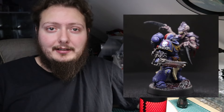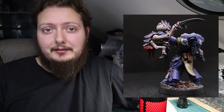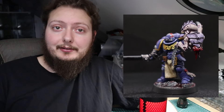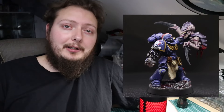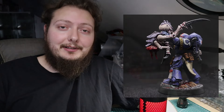Well there you have it - Captain Titus in all his Space Marine 2 glory! I had a lot of fun building and painting this one-off model. Let me know what you think - does it look like Captain Titus, especially compared to that limited edition statue? Also let me know below if you'll be getting the game on September 9th - I've got the day off so I'm hoping to play it all day. Don't forget to like and subscribe, I do have YouTube membership and Patreon if you want to help keep my bits box full. Enjoy gaming and I'll see you in the next one!